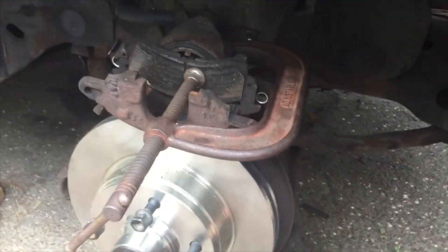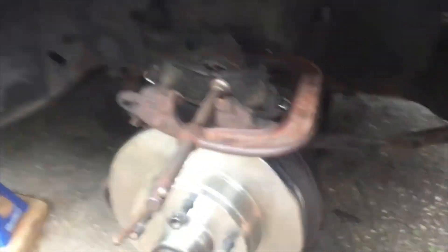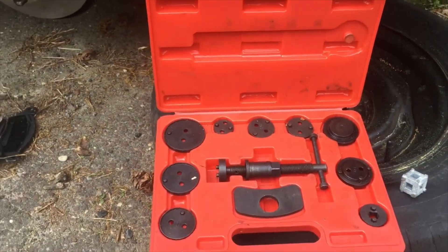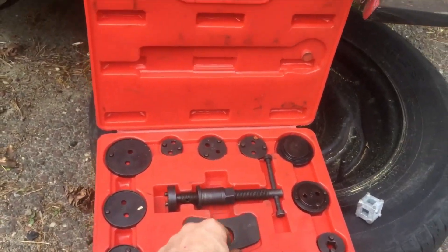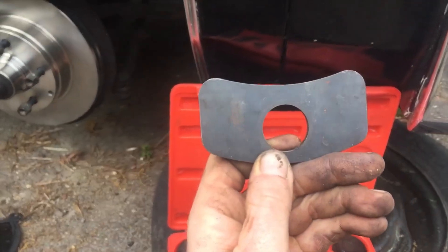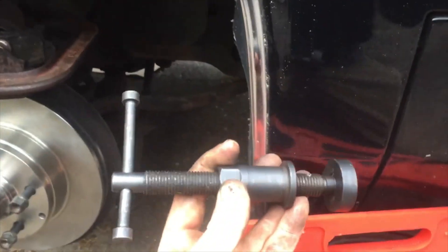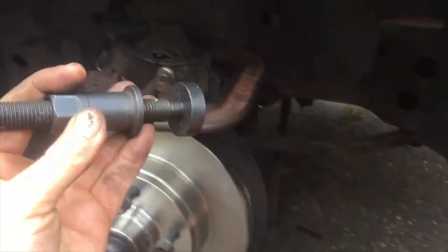I'm kind of going the old school way — this is an old car and I kind of like this way, but on a lot of new cars you have to buy this kit. This kit will do the same thing. This takes the place of the brake pad, but I use the old one. This will be the squeeze tool, but I use the C-clamp.